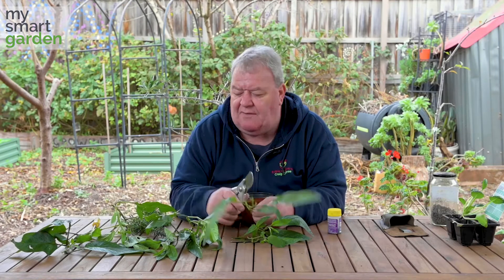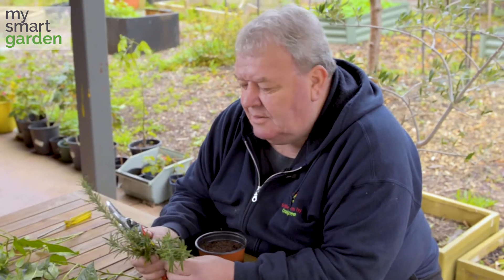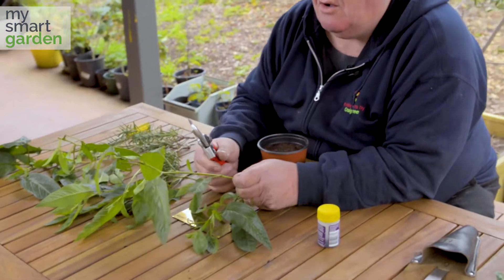So if you've got friends that might have things like rosemary, sage, lavender — this happens to be a pepino — get a hold of some.